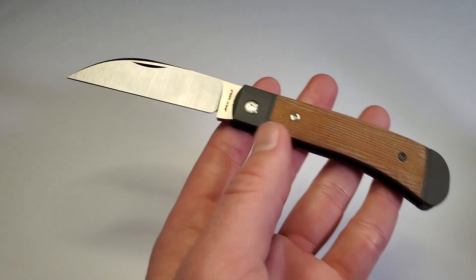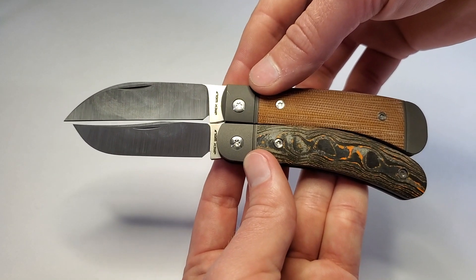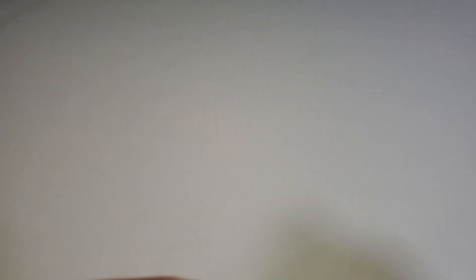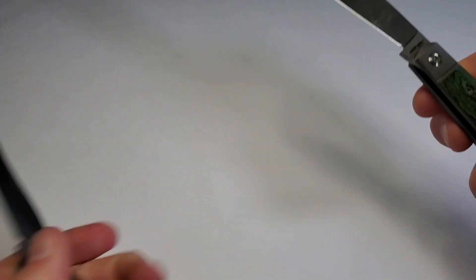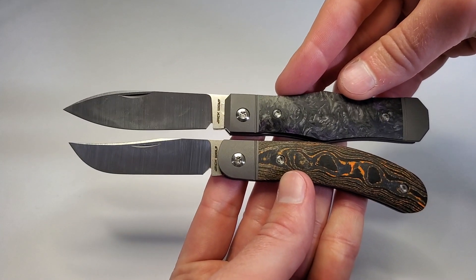Here are a few more size comparisons. This is the Venom Jack — lining up those bolsters, you can see the Javelina is just a tad shorter. Here's the Low Drag Jack. And the Vampire Jack.